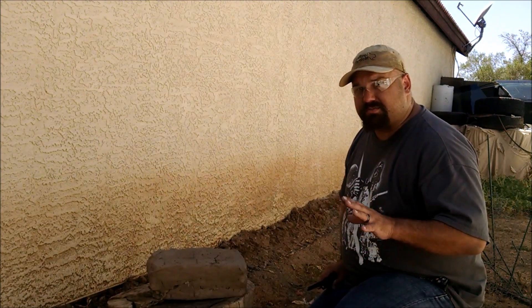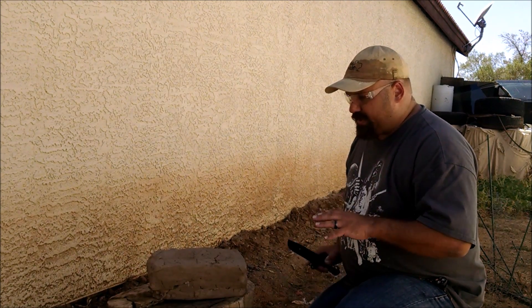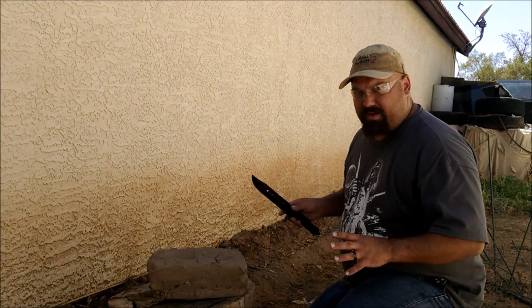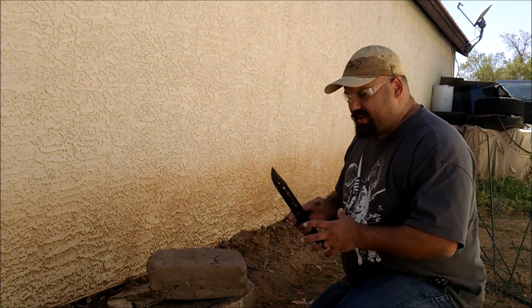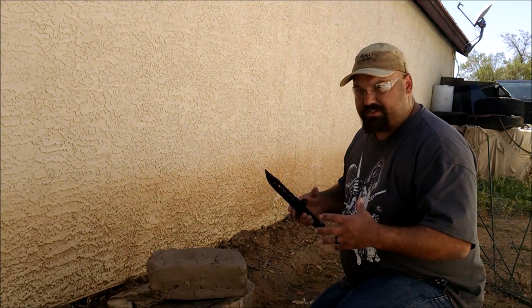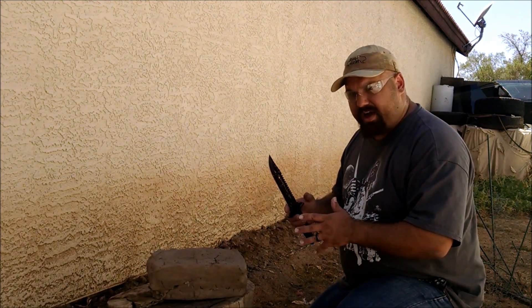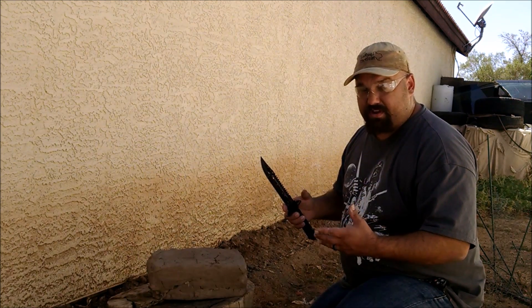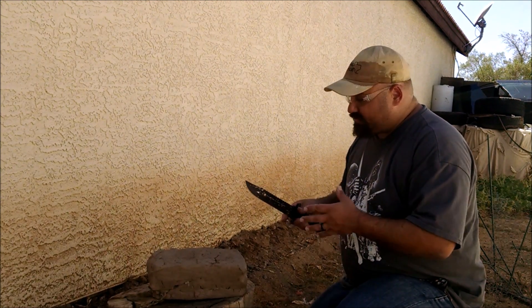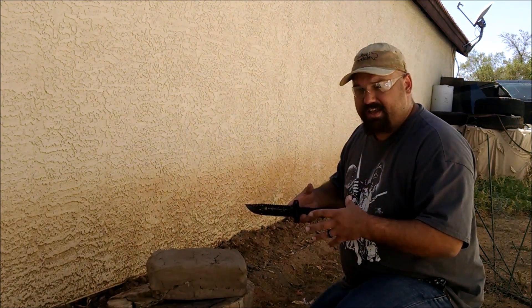Sometimes disreputable ammo companies will use clay to demonstrate the wounding ability of their gimmick ammo. That's because clay moves out but then doesn't collapse back in like real tissue. Real tissue stretches out and then collapses in when the bullet passes by — that's called the temporary stretch cavity. This matters for us because we can kind of see how much stuff the .22 blank can push aside.